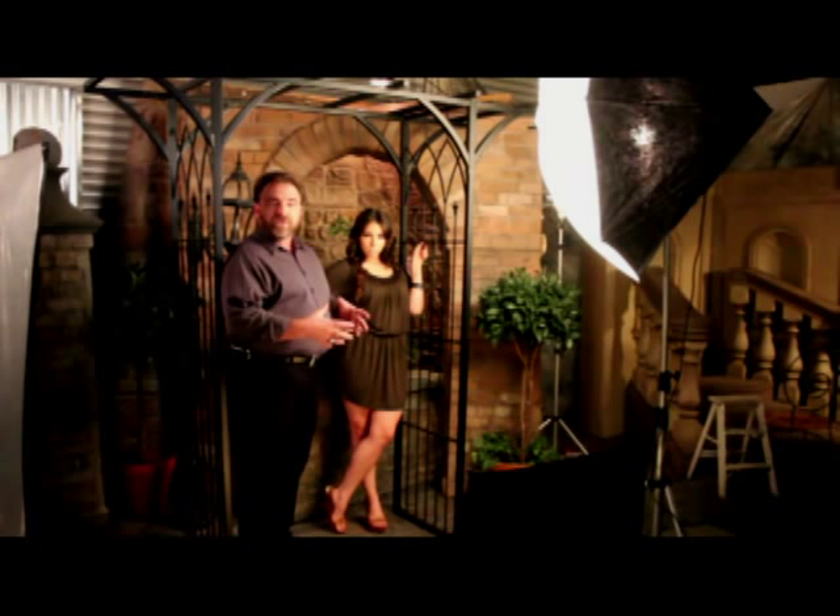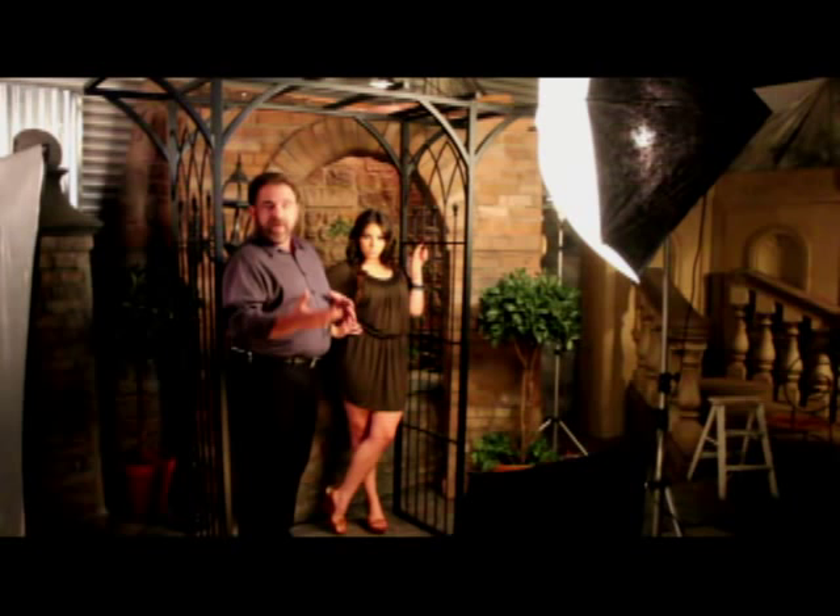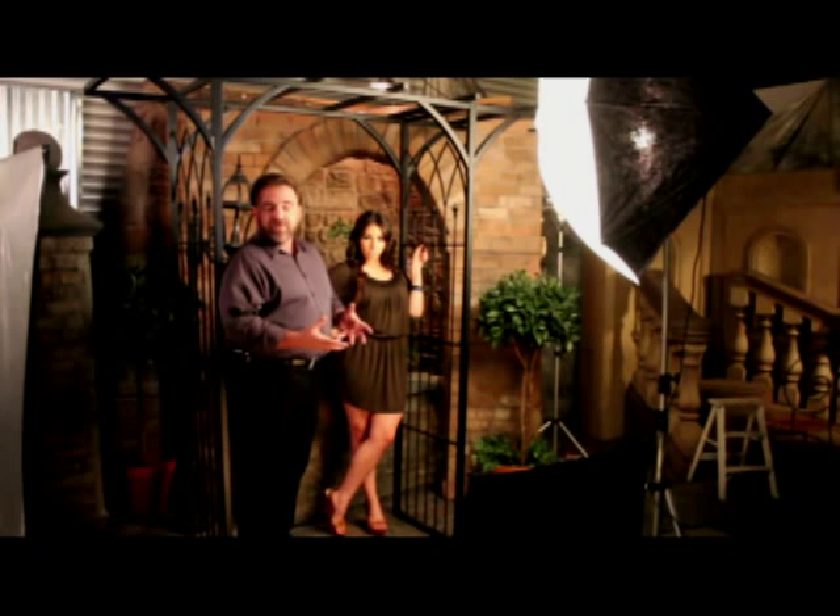I usually tell the person to bring in a certain number of outfits, and if they want to bring additional things I'll look through it. I make sure that they don't just go out shopping for what they think they should have, but they bring in clothing that they're comfortable with and have picked out before.